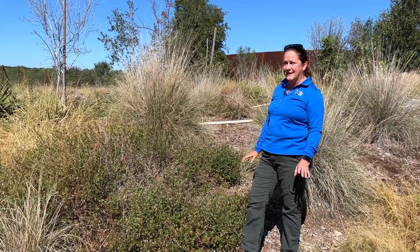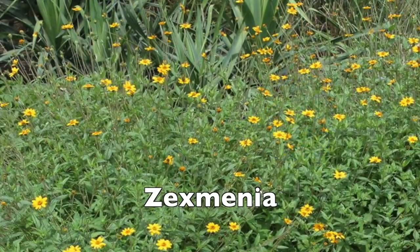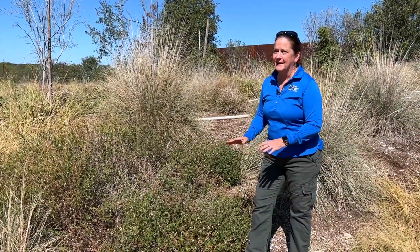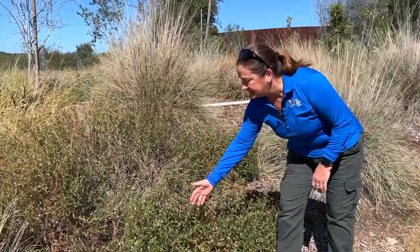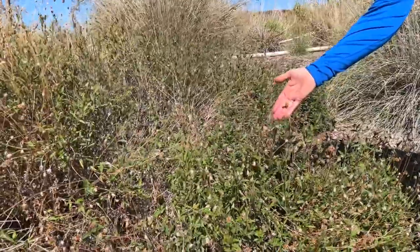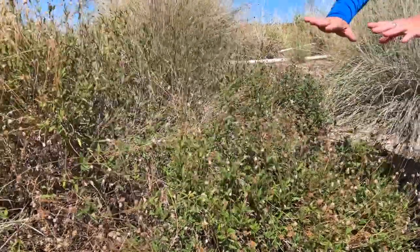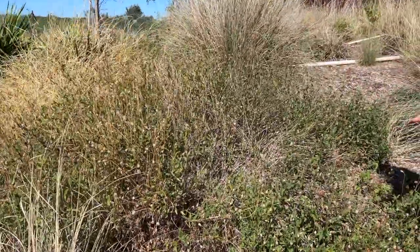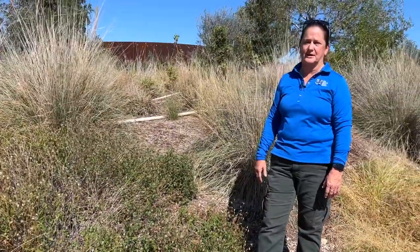This one is one of my favorites — this is Zexmenia and it requires almost no water. It will survive all our droughts and it's got a really long blooming period. What you see is tons and tons of these seed heads all over this bush. I want you to use your imagination and imagine that this whole bush was covered in golden yellow flowers. It's gorgeous and very drought tolerant.